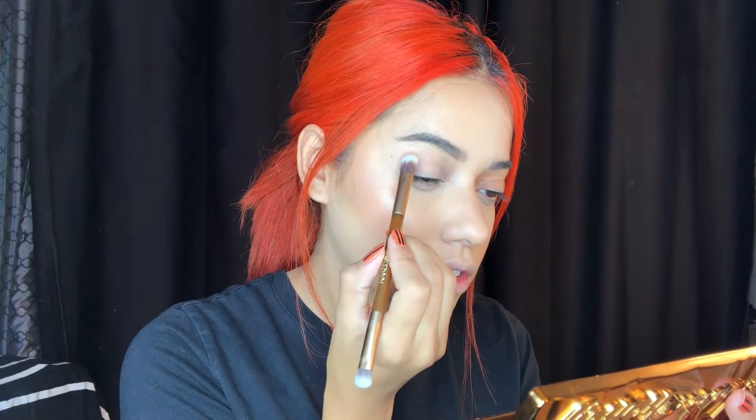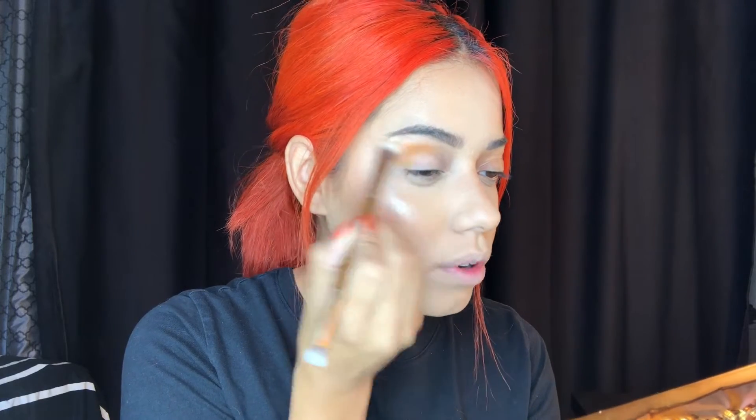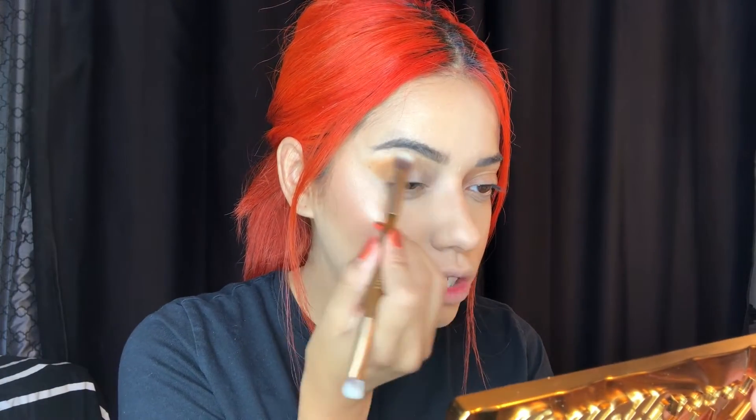I don't know exactly what look I'm going to do, but I'm going to go in with Keeper, which is like a yellow mustard-looking shade. Look at how much it picked up! I'm going to go ahead and pack it in using packing motions. We're slowly going to start blending that outward, making kind of like a little wing. The primer is actually nice — it grabbed the shadow very nicely and it's still letting me blend, which I love.